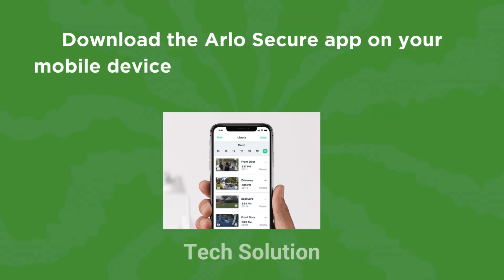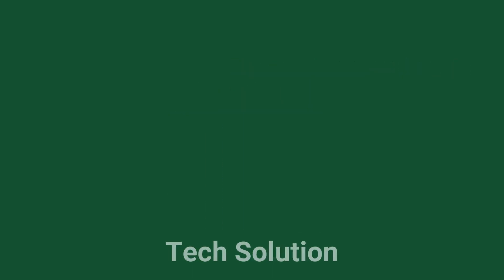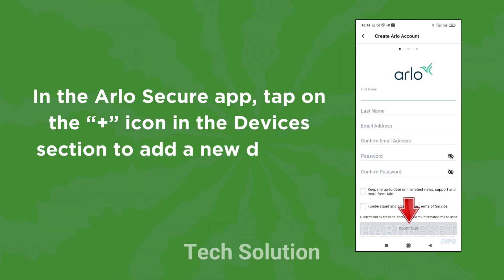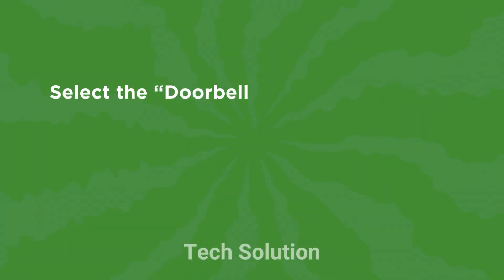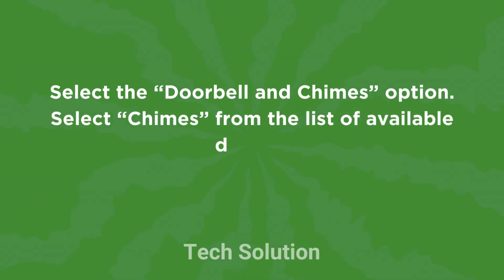Download the Arlo Secure app on your mobile device from the App Store or Google Play Store. In the Arlo Secure app, tap on the plus icon in the Devices section to add a new device. Select the Doorbell and Chimes option, then select Chimes from the list of available devices.